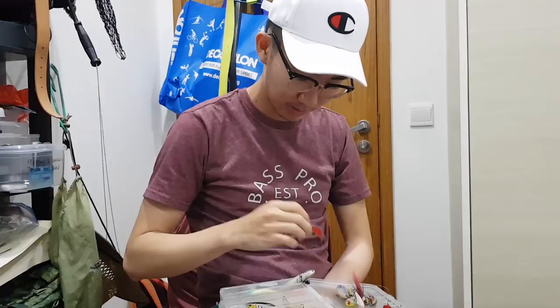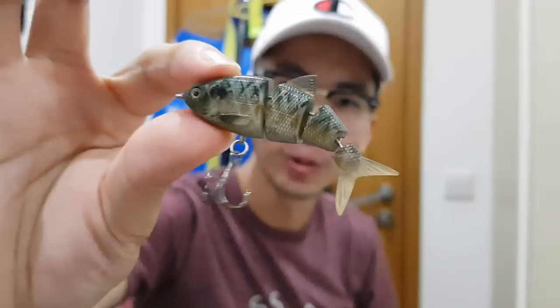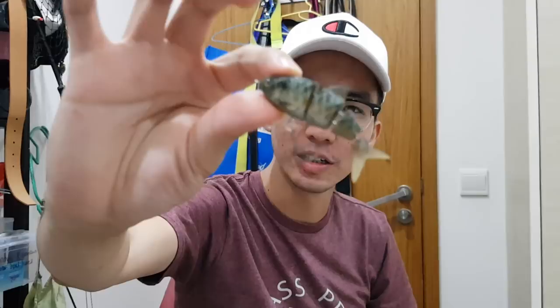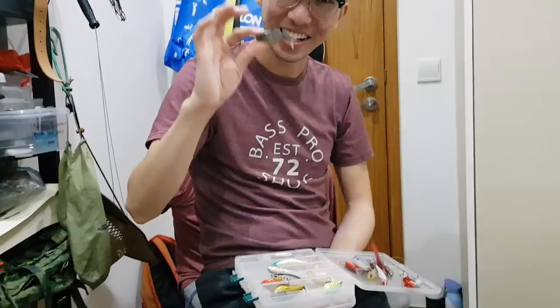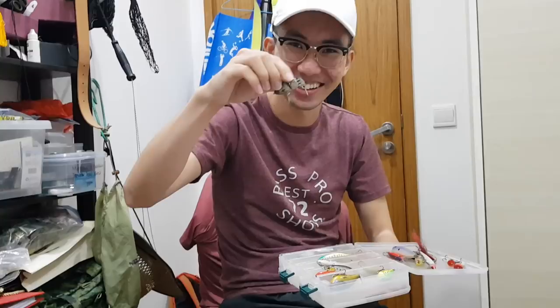Another suspending minnow — 80mm. And one of my most expensive lures — this is the Spro Baby BBZ sunfish, about 30 Singapore dollars when I bought it about 4 years ago and I'm still amazed I haven't used this. It's like an infinity stone — I don't use it until things get really desperate. Like if I've fished for 4 hours without a single bite, then I will take out the Spro Baby BBZ.